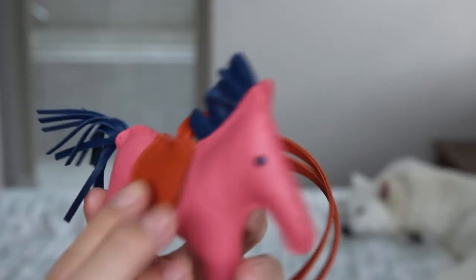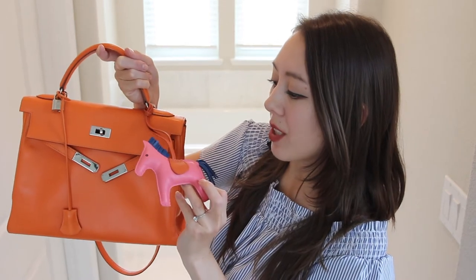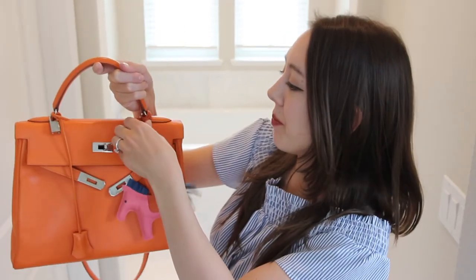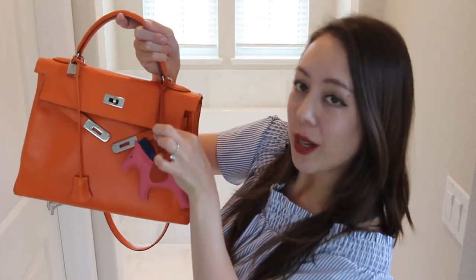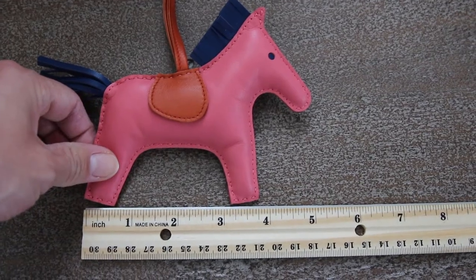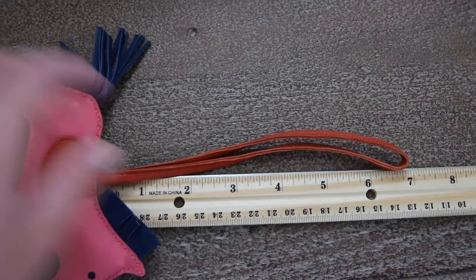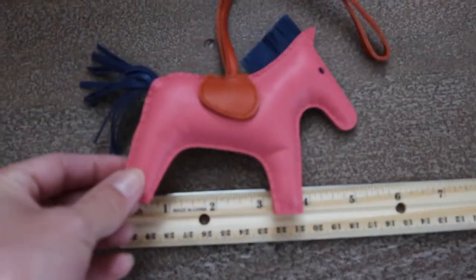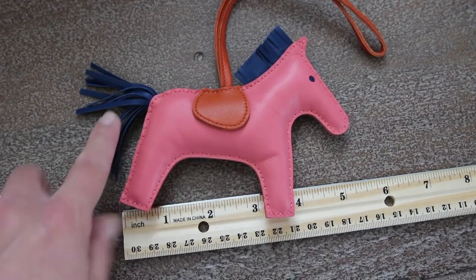I have accessorized this bag with a Rodeo grigri. This charm is available in three different sizes, and I have the medium size. I purchased it from the Hermès store in South Coast Plaza. The grigri is made with lambskin and has a 7-inch drop on the chain. It's about 5 inches in width, and mine has a rose-colored body along with blue trim.